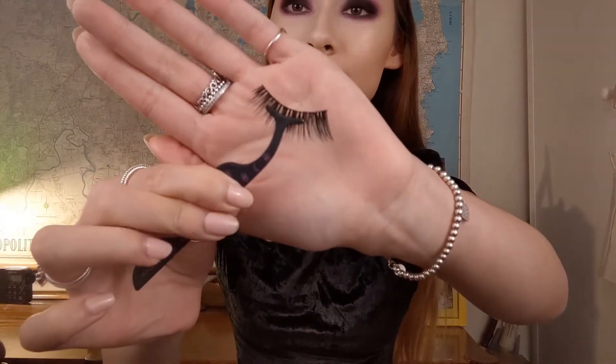Next I'm applying lashes from Kiss in a flared design, which works best on my eye shape, using Duo lash glue. The lashes really add so much more darkness to the eye look and further deepen it. I'm not going to be applying a wing for this look because there's already so much darkness around the eyes — I don't think it's going to add much, so we don't need it.